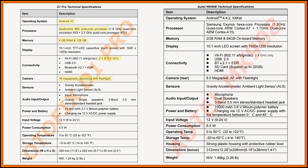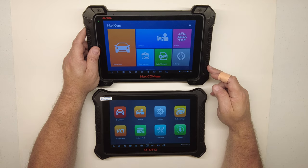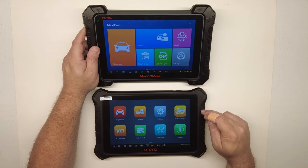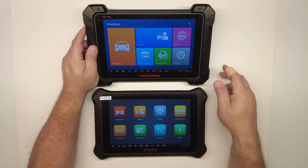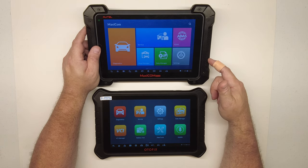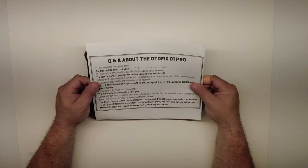The D1 Pro has much better hardware and gives you two years of free updates instead of one year. When you do buy updates, they're much cheaper — the Autel MK908 costs around $800–$900 for an annual update. The D1 Pro has an eight-core processor while the Autel has six cores, and the D1 Pro's clock speed is faster. Four or five years ago the Autel cost almost double what the D1 Pro costs today, and the D1 Pro is the better tool — definitely worth looking at.